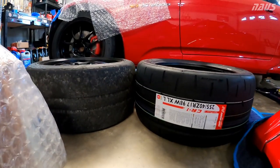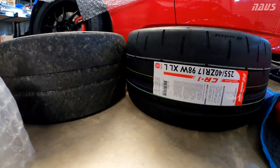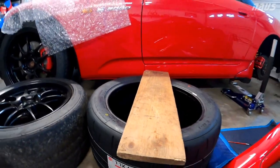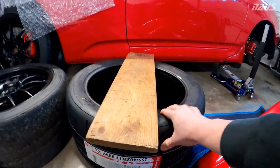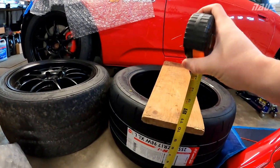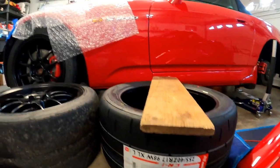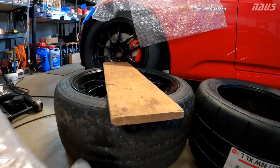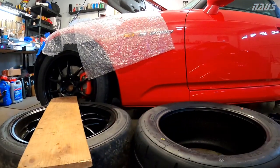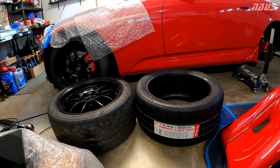Just for comparison, here's the CR1 next to my RE71R — the RE is mounted to a 9-inch wheel. The CR1 is definitely a little bit taller even without being mounted to a wheel, and if I mount this on a 9-inch wheel it'll pull the beads in a little more. The CR1 measures about 11 and a quarter inches, and the RE71R is about 11 on the money — so the CR1 is a quarter inch wider just sitting here.